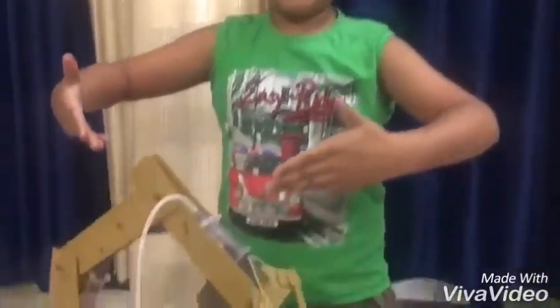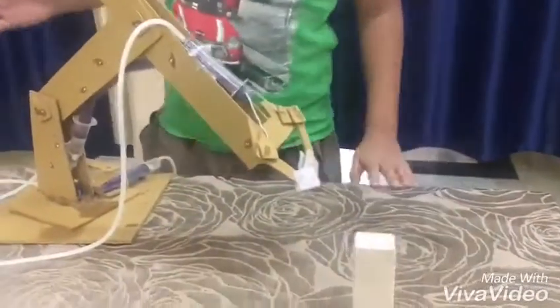Hey guys, this is LPDRP and today I'm going to show you how to make this thing. This is the hydraulic arm.